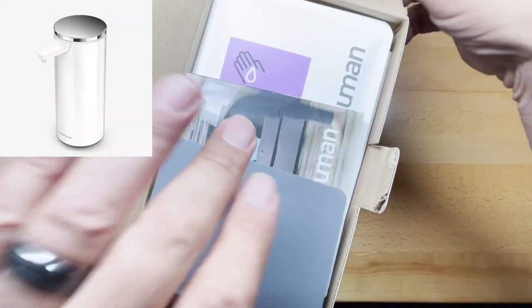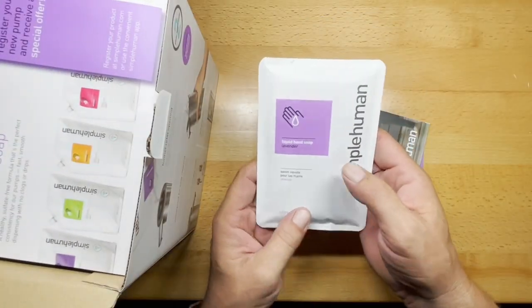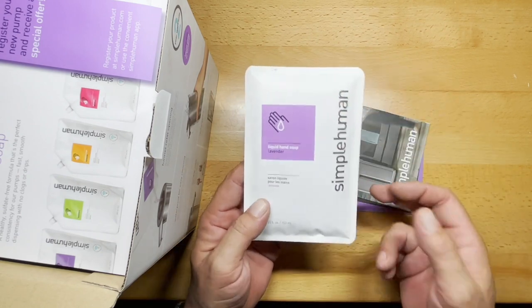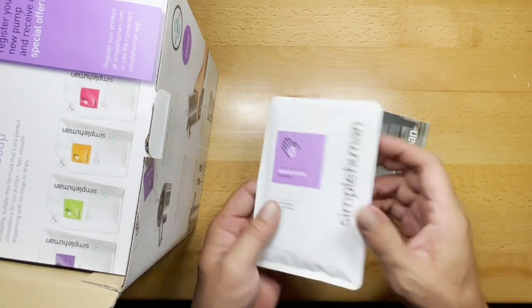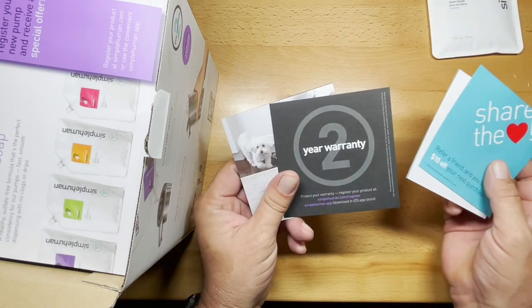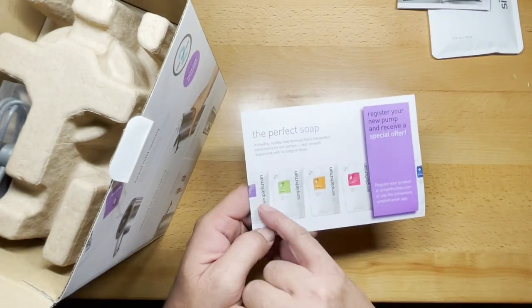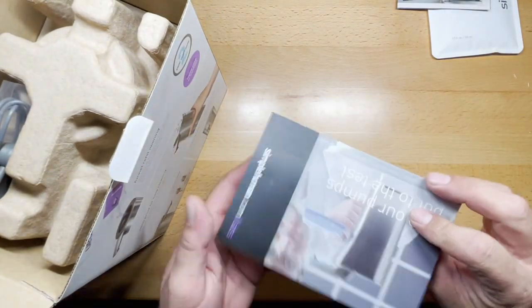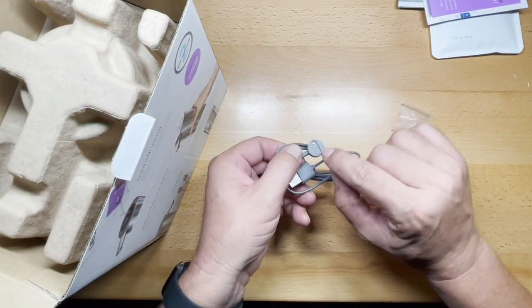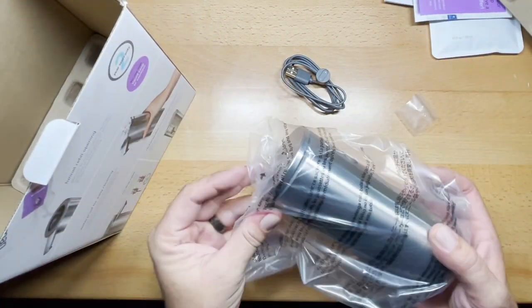They actually sell soaps with it too, and they send along some sample soap. So you can pick up their soaps, which are really good actually. It comes with a two-year warranty, though you have to register it. There are also instruction manuals, refill options with several different soap choices, and a two-prong recharge cable.